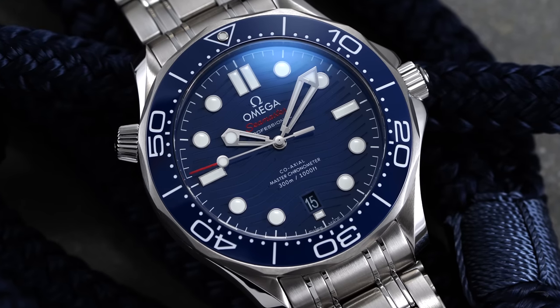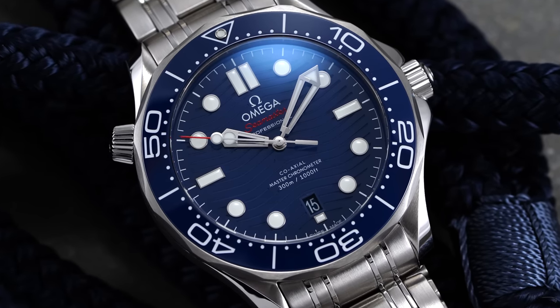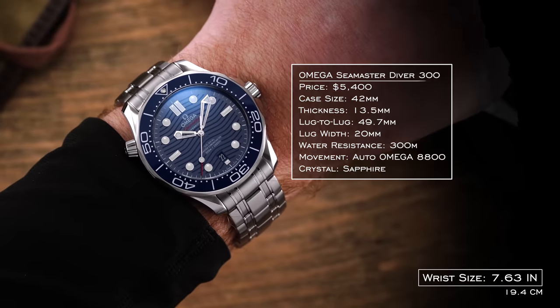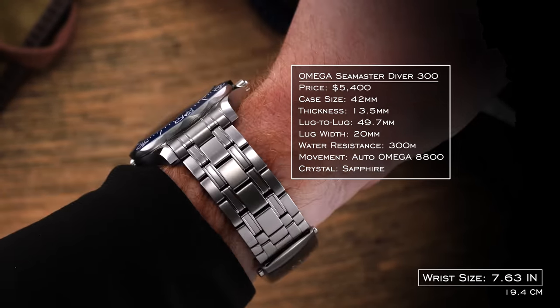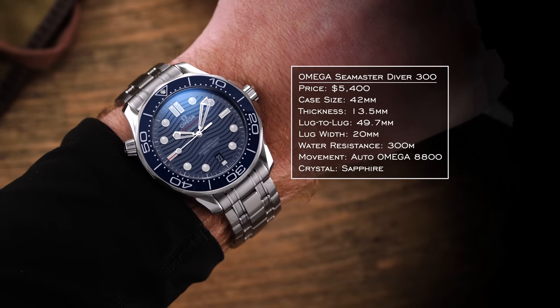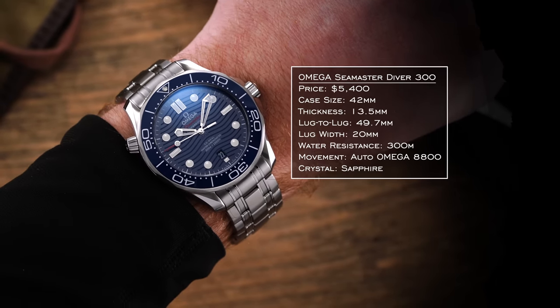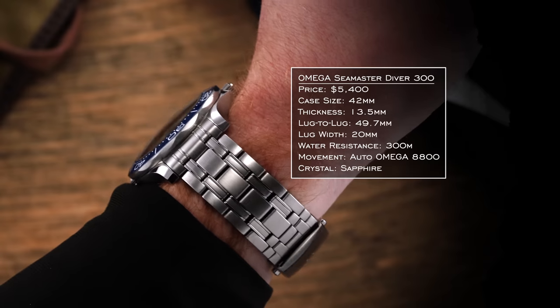For this video, we have the blue dial ceramic version on a bracelet. Digging into the watch itself, let's discuss wearability. Here we have a 42 millimeter case diameter paired with a 49.7 millimeter lug-to-lug and a thickness of 13.5 millimeters. The watch wears slightly smaller than its size, wearing like a 41 millimeters in practice, exhibiting noticeable presence without feeling overly bulky.